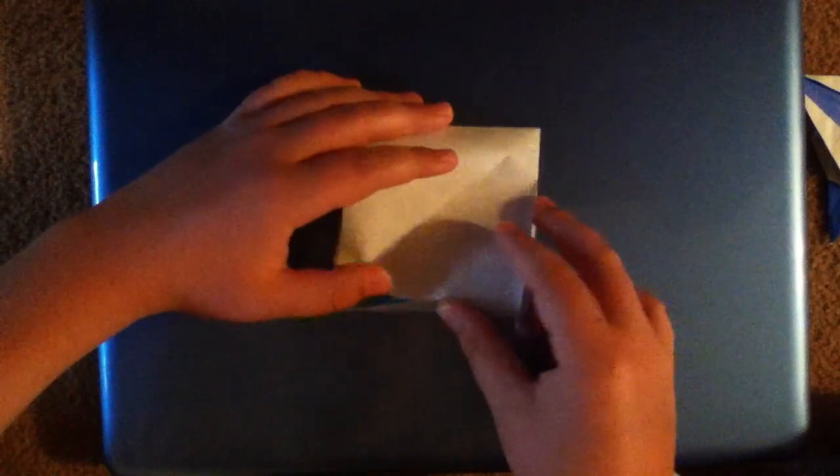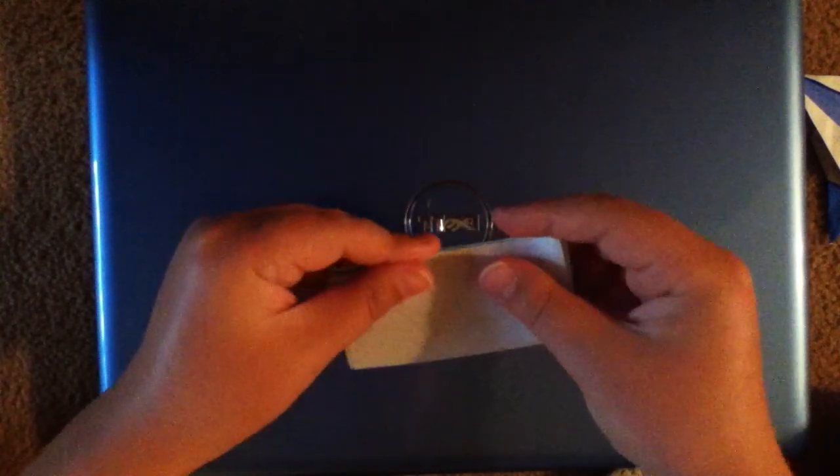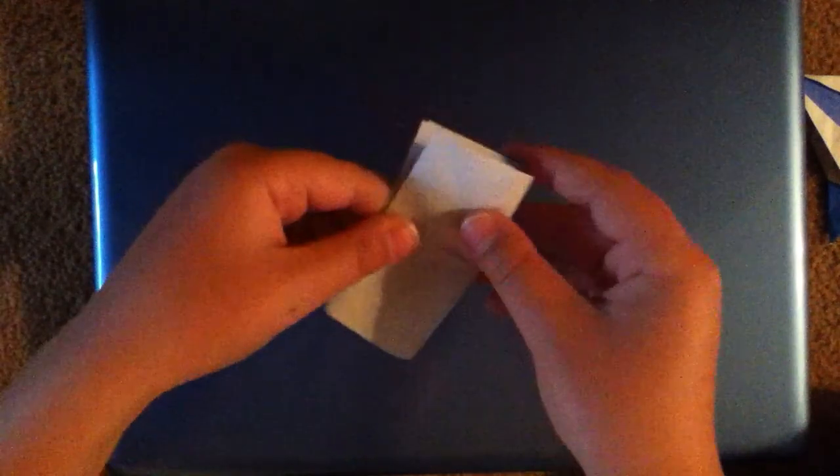Now we're just going to want to rotate it from this direction to this direction, then fold in half. Crease really sharply, then go ahead and fold in half the other way.